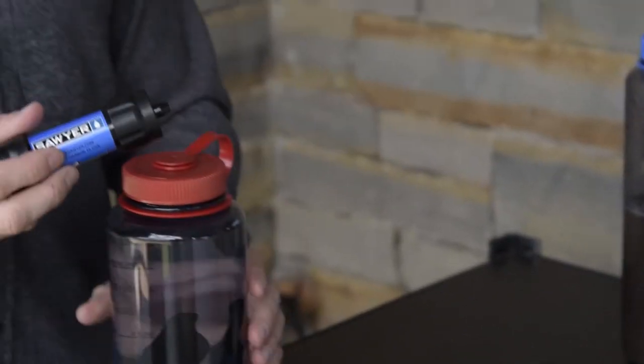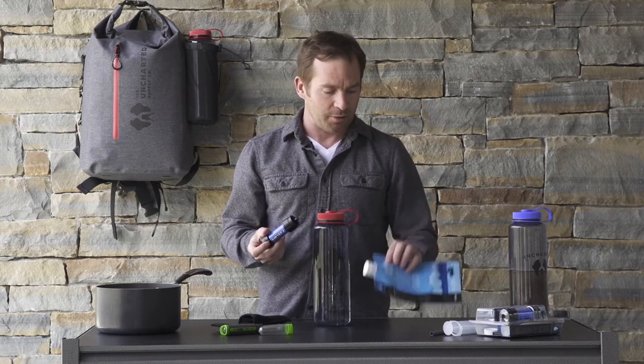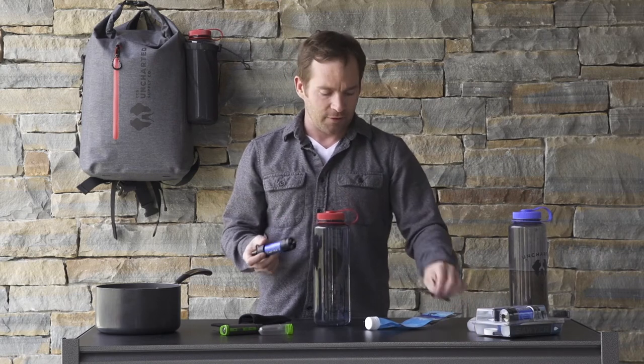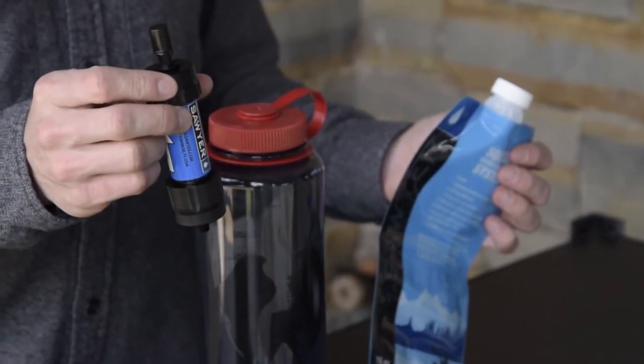What we include in the 72-hour kit is the Sawyer filtration system. It has a couple of parts: a cleaning syringe, a simple straw to go into the filter, and obviously the water bladder and the filter itself.